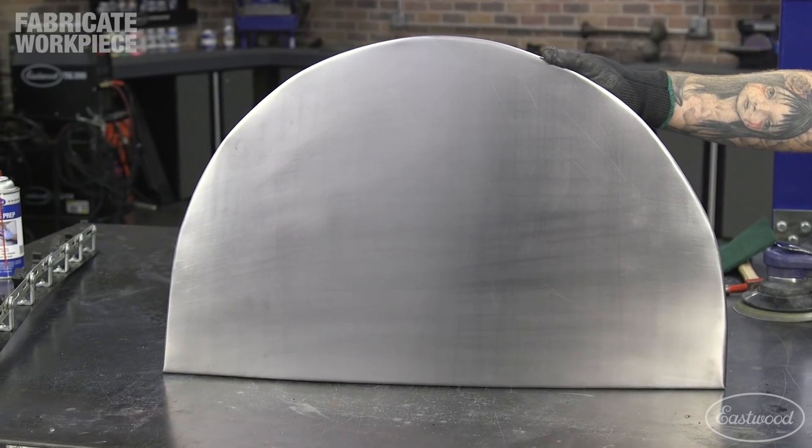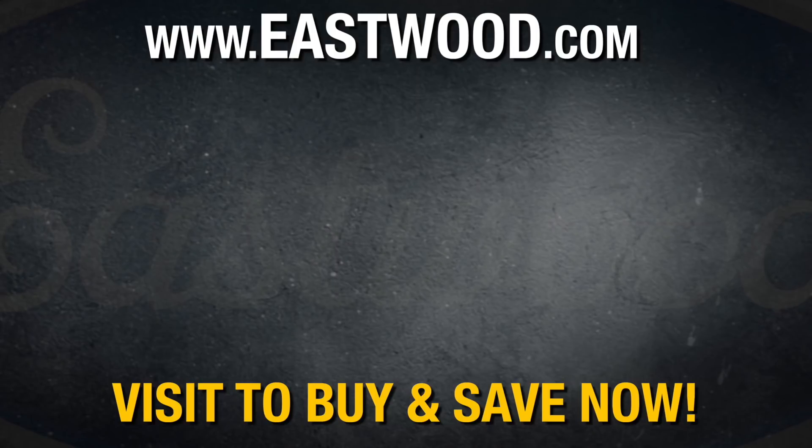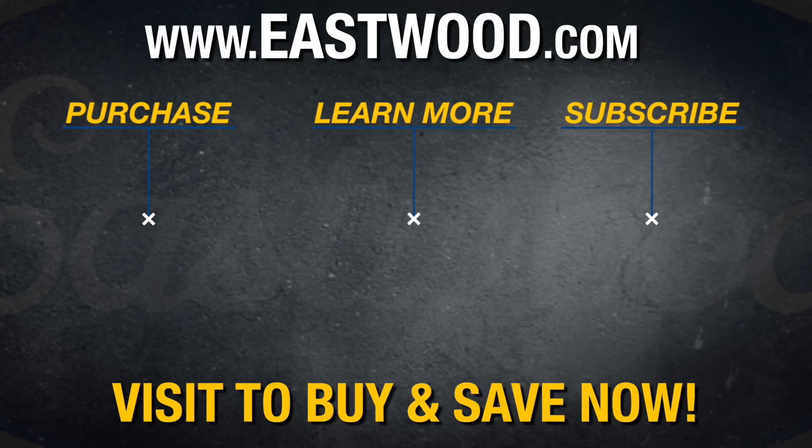Well there you have it — a straightforward way to make a bubble skirt that will complement any custom car. For all the tools that I used in this video and more, make sure you visit eastwood.com to get the tools to do the job right.